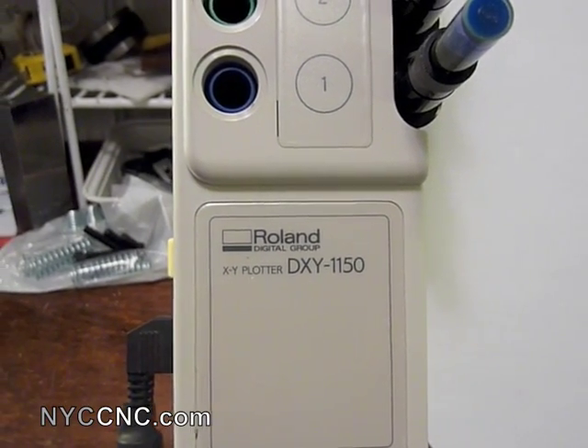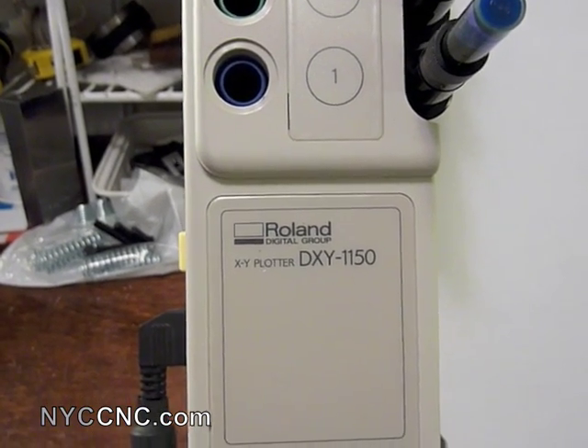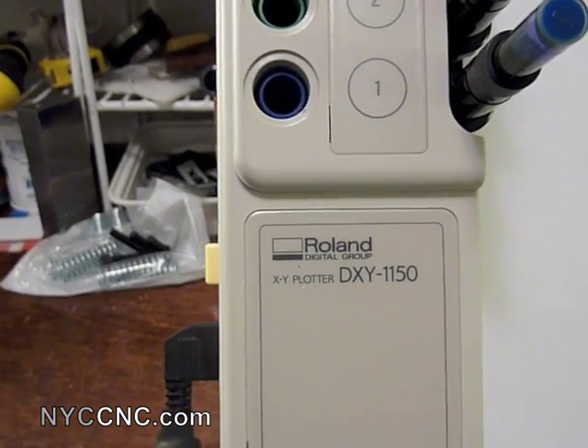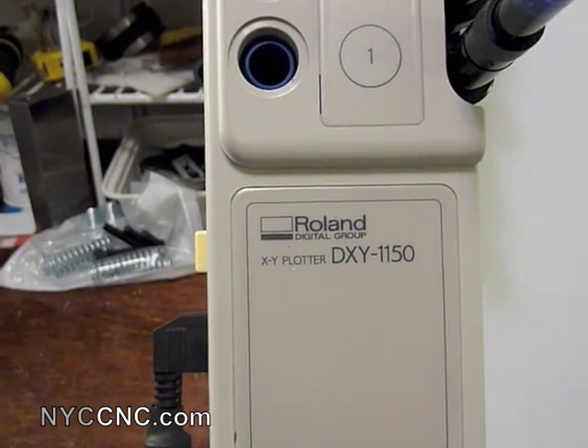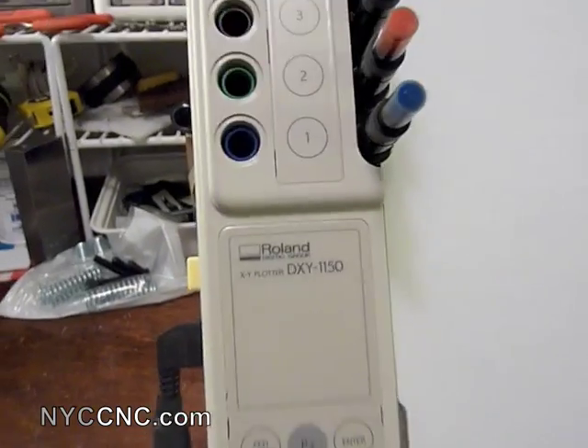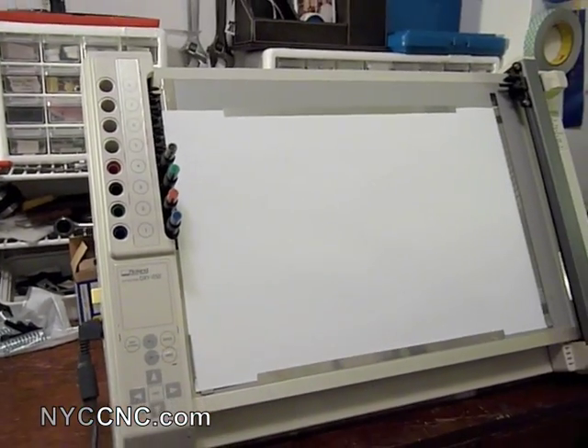Hi folks. Welcome to another episode of NYC CNC. I've got a new piece of equipment here which is a little bit unusual. It is a Roland DXY 1150 plotter. I saw one of these for the first time a couple weeks ago and immediately fell in love.